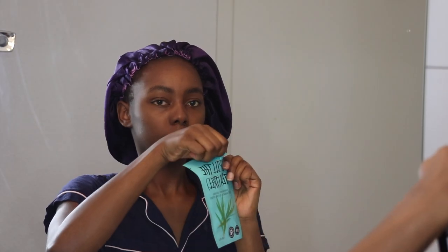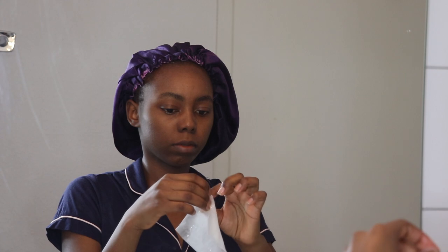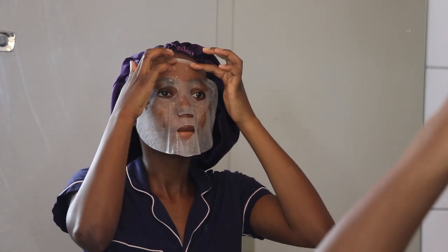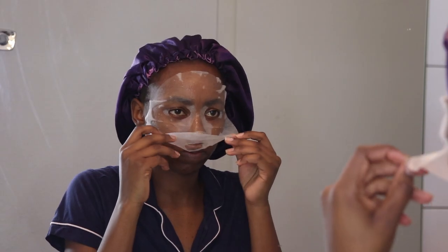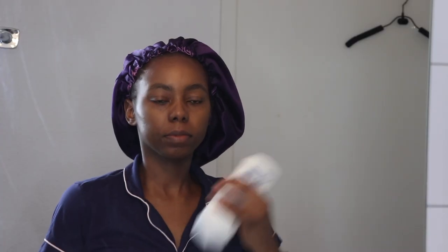Now I'm applying a tea tree sheet mask on my face — it's actually Korean skincare and my first time trying it. It was a bit tingly; I'm not sure if that happens to everyone, but just a warning. I didn't have a breakout thankfully. I'm applying it gently all around my face. After 10 minutes I remove it and gently massage the serum into my skin, making sure not to neglect the neck area.